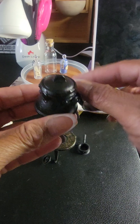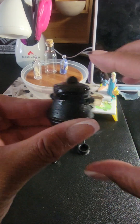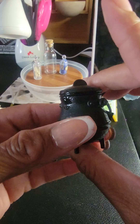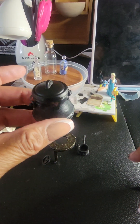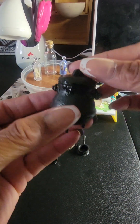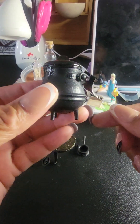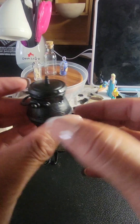Oh look, the resins are in here — and they've been leaking! Look at that, it has been leaking. It's a good thing I took it out. It seems like it's closed all the way but there's definitely resin leaking.